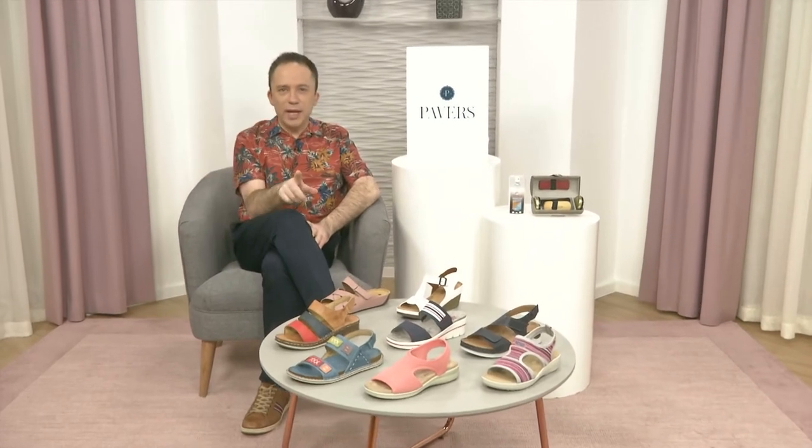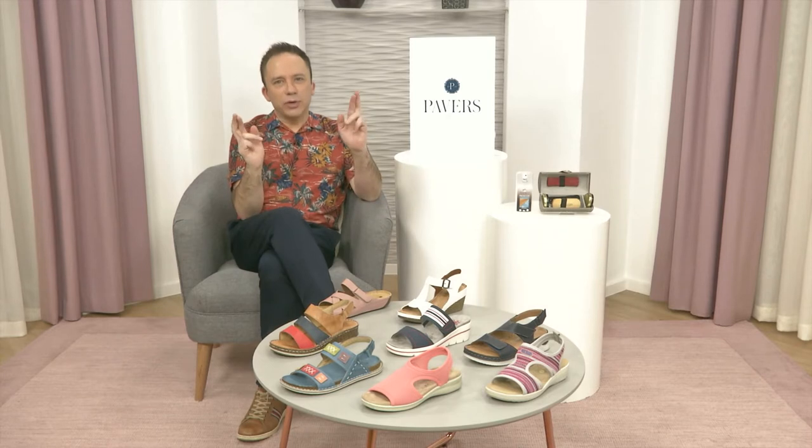Welcome, everyone. Now, are you beach body ready? No, not me either. It's one of those things, we've got plenty of time to work on that. It doesn't matter. But what we can do is take some steps in the right direction. So I have got a delicious selection of sandals all ready for you when we can finally, fingers crossed, take those high days and holidays.